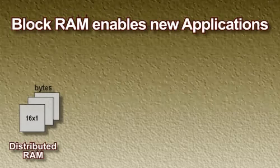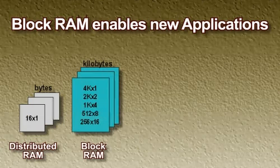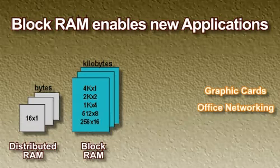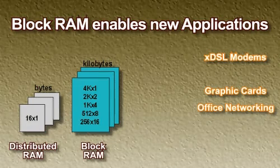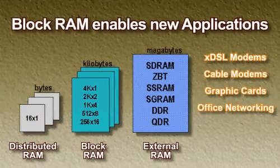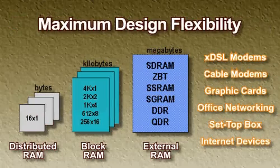The lookup table-based distributed RAM is excellent for small DSPs and FIFO applications. The larger block RAM is perfect for larger FIFOs and buffers needed in office routing equipment and digital multimedia applications. In addition, the high-bandwidth I/Os can operate with external memory at the same high 200 MHz rate as the internal memory accesses. This gives the system designer maximum flexibility for system cost savings.